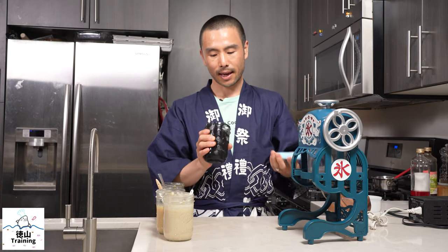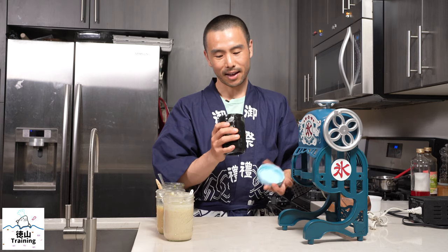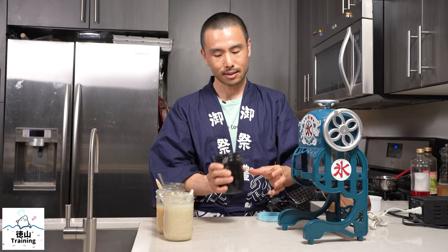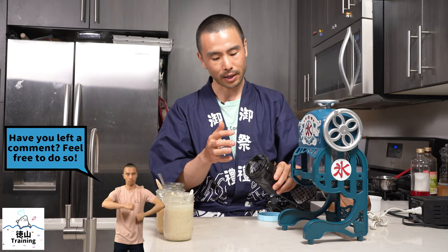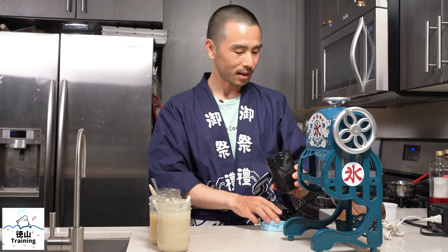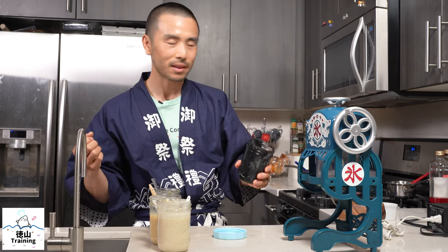In my hand here I have some nerigoma paste — kuro nerigoma, which is black sesame. I added a little bit of simple syrup, which has softened the texture. On its own it's thick and unspreadable, but if you add a little bit of simple syrup to dilute it, it's a great way to enjoy your toast, waffles, pancakes, or crepes. You can also use this to sweeten your kakigori, or maybe even some vanilla ice cream.